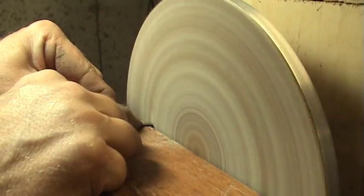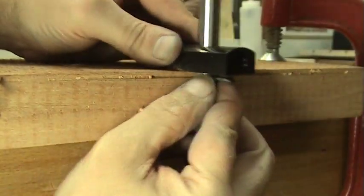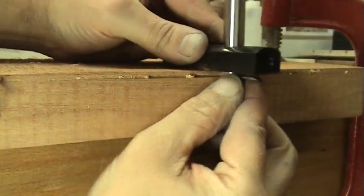To do this, I modify one end of the cutting blade by grinding a small angle on it. This end of the blade then works like a scraper, leaving a nice wide line that marks the binding channel.